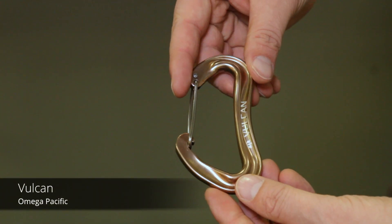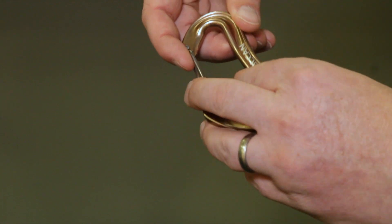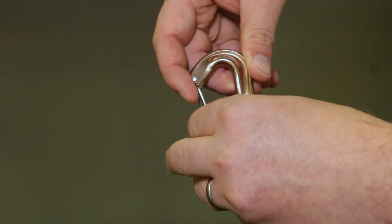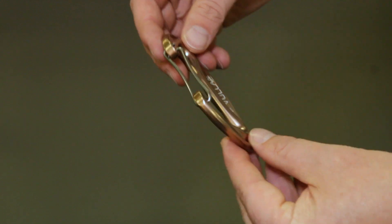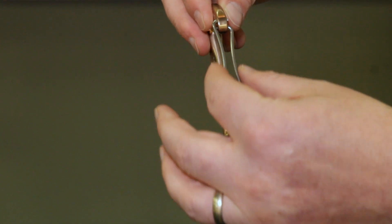The brand new Vulcan carabiner is super light and really easy to clip, whether you clip with a finger or do a pinched clip. It also features the infinity wire gate, which reduces the profile of the gate and helps prevent it from being pushed open.